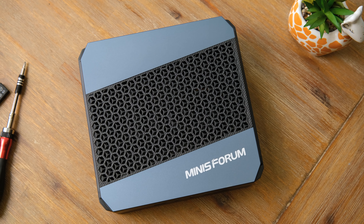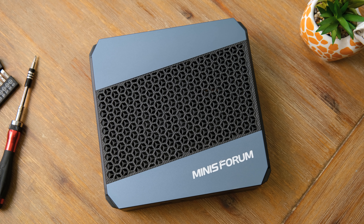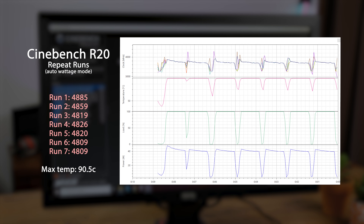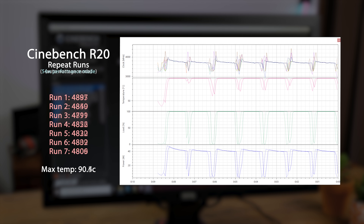Thermal performance is also really good. The single fan and adequate airflow allow the CPU to never exceed 90 degrees Celsius, with all cores running at 100% load at about 3.8 GHz. This was confirmed by running Cinebench R20 back to back 7 times, with nearly identical scores through all runs. In the BIOS you can set the processor to 54-watt mode, though the auto setting appears to have already been doing this.